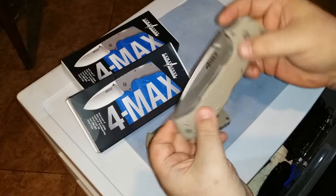So if you happen to have one of these, or you're thinking about getting one and you're worried about what happens if one shows up with the lock bar out of position like this, then get in touch with Cold Steel.